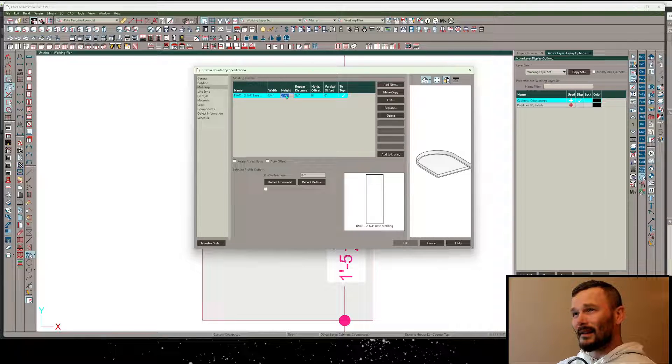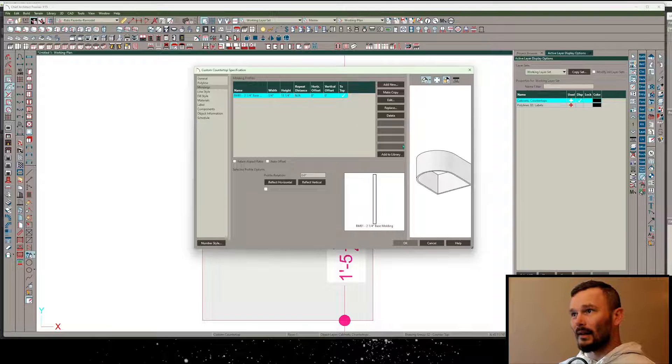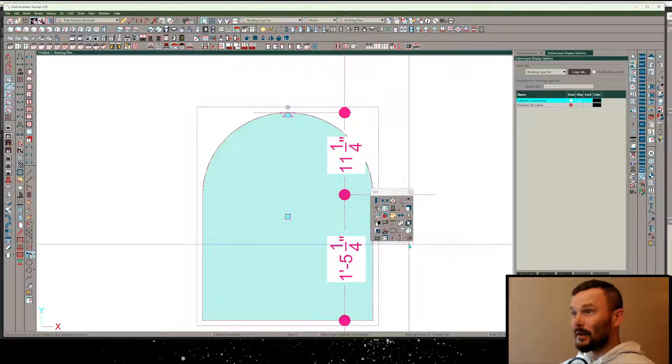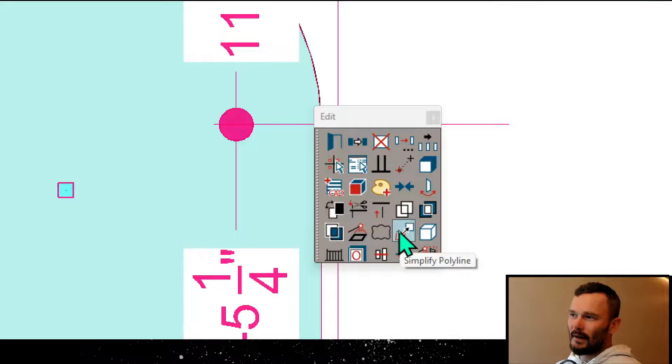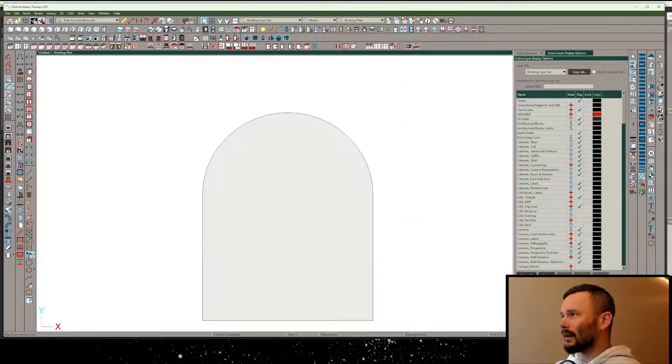The height definition here - I'm going to make this height be the overall depth of my cabinet, so I'm going to make one that's 13 and a quarter deep. There we go, so let's just press OK.